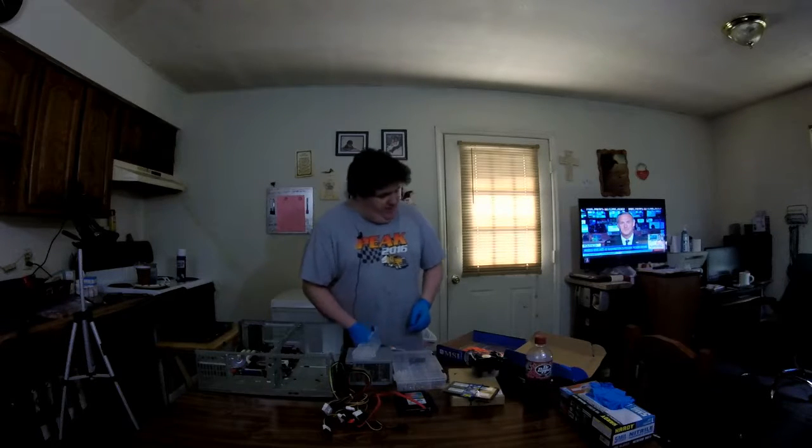Now, if you're very good at case modding, you can modify this enough to use ITX or any other style board. But I'm trying to keep this case as original as possible to maintain the nostalgia of what I originally used this case for — it was my very first computer.